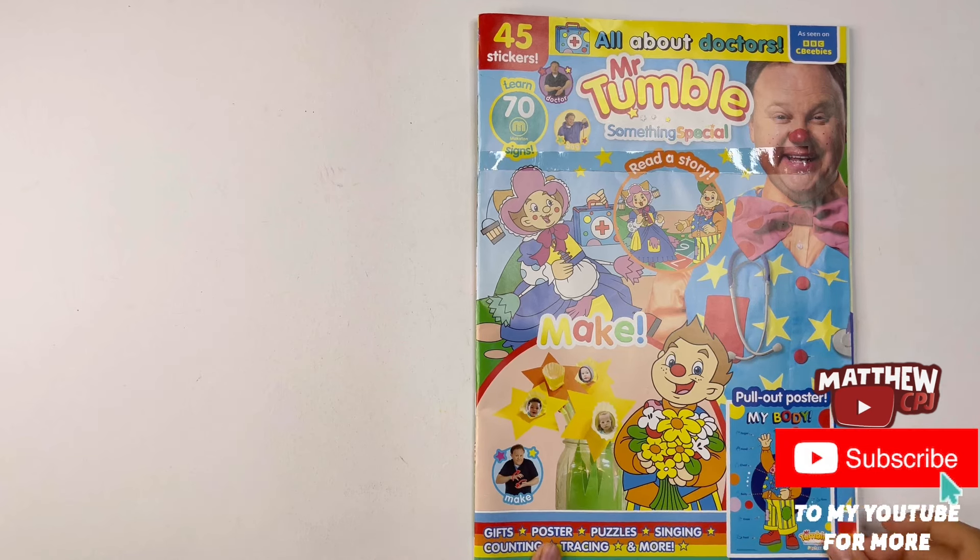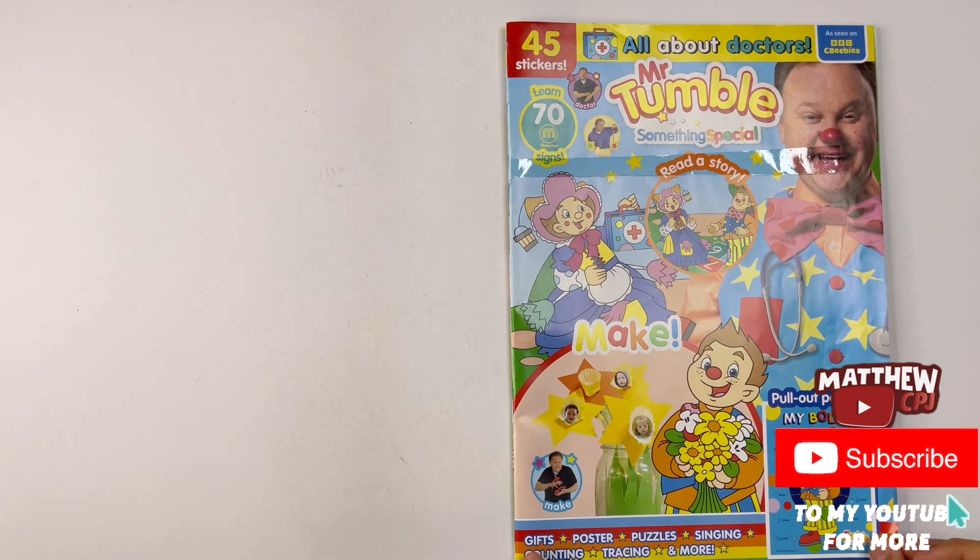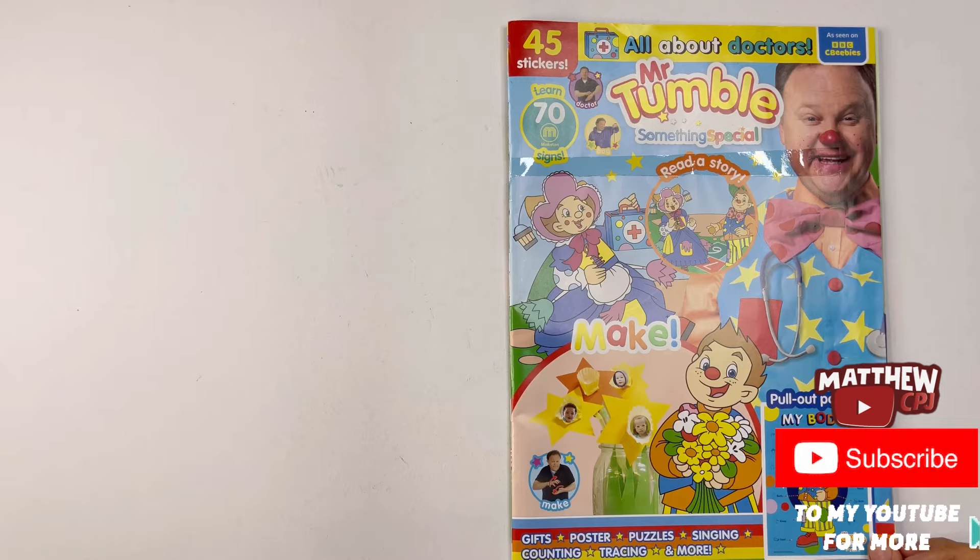Got Mr. Tumble here as well. Gifts, poster, puzzles, singing, counting, tracing and more.